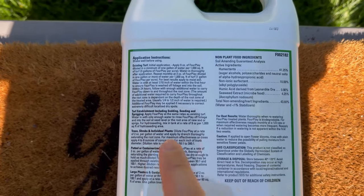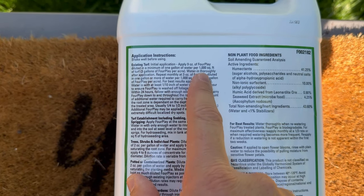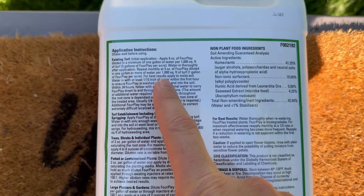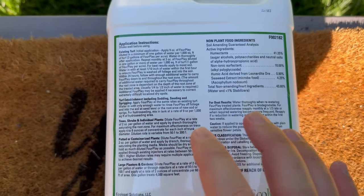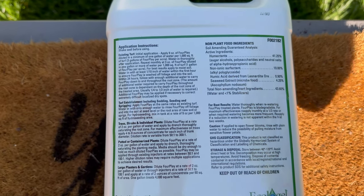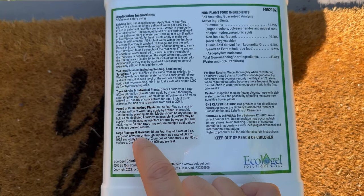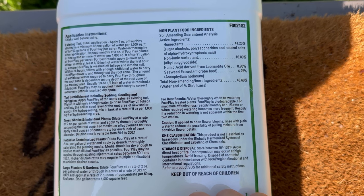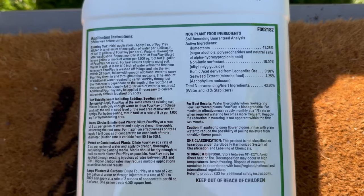Going over the back of the bottle: for existing turf, the initial application is nine ounces per thousand - just like Hydrotame - for that base layer. Water in thoroughly after application. Repeat monthly at three ounces per thousand. For best results, apply to moist soil to ensure Foreplay is washed off foliage and into the soil within 24 hours. You can also use this on trees, shrubs, individual plants, potted plants, large planters, and gardens. Foreplay is biodegradable. Reapply monthly at one-third the rate, or if a reduction in watering is not apparent within the first two weeks.